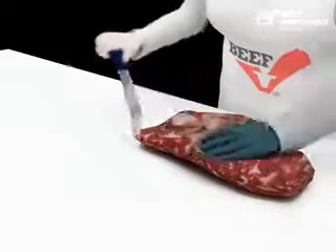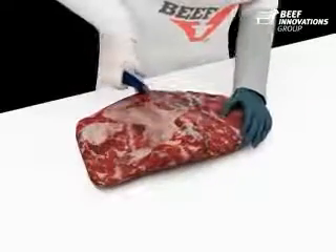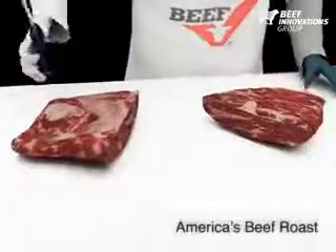We could leave the roast whole for larger portioning, or trim it and portion it into smaller roasts. We will cut it in half. Now we have America's Beef Roast.